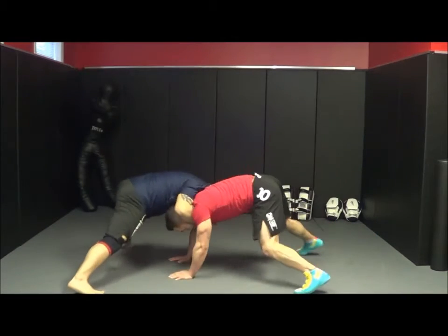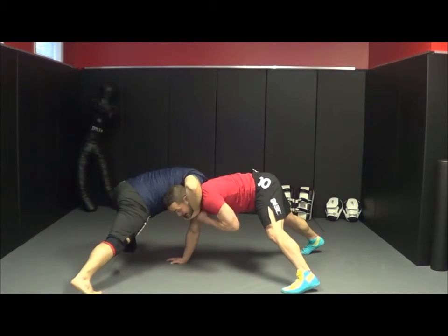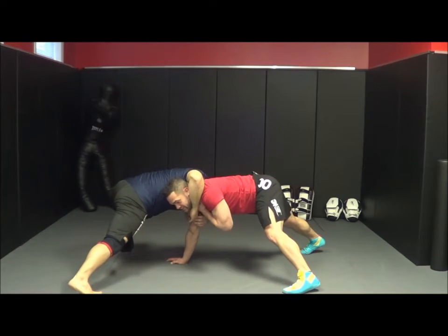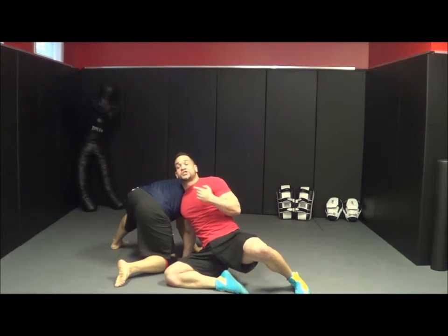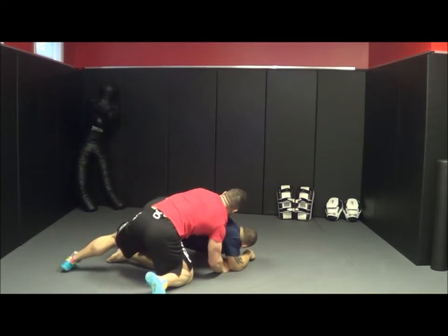I shoot in. He gets me in the front headlock. I take my hand and come inside — all I have to do is leave it here. With the momentum of my twist it's going to pop right open. As he falls behind me I turn in, cut the corner, and get my two points.